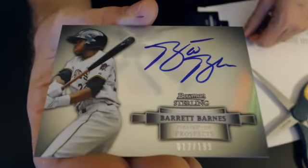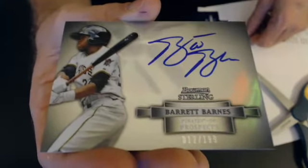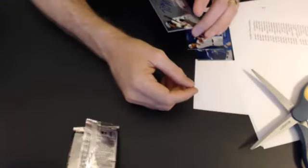I can't wait for Football Sterling. This year's Football Sterling is going to be really, really nice. And this right here we go to Joseph, M-I-L.